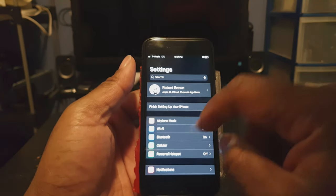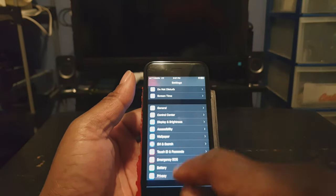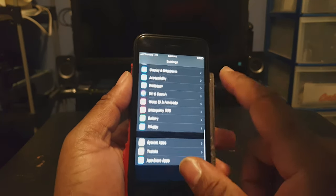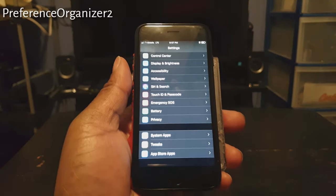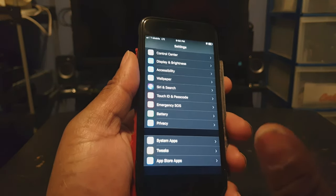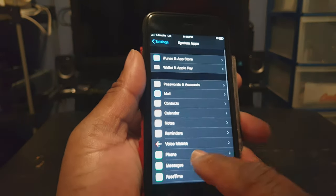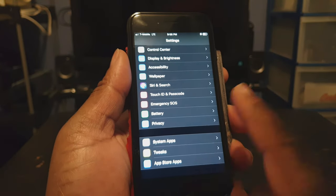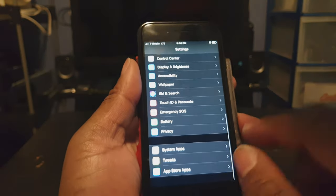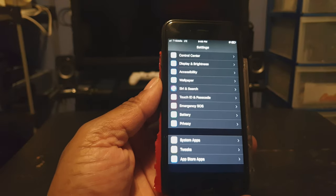Usually when you're in Settings and you scroll down, you'll have all your apps and tweaks installed, and it can be a pretty long list if you have a lot of things installed. But if you install this tweak called Preference Organizer 2, it puts everything into categories — which is how I like it. You've got system apps, press on that and all your system apps pop up; tweaks from Cydia; and App Store apps all in one area. That's a pretty cool feature to keep everything nice and organized. That's called Preference Organizer 2.